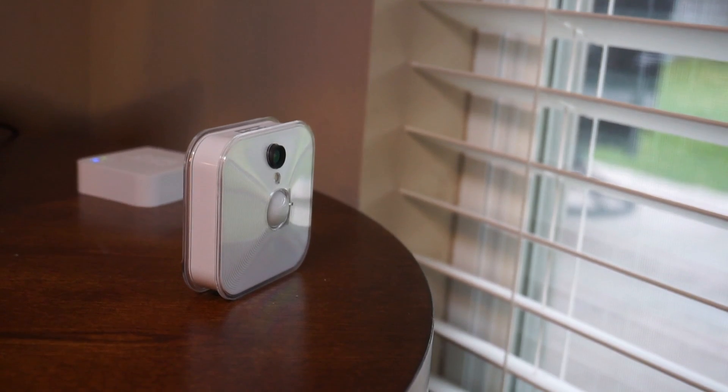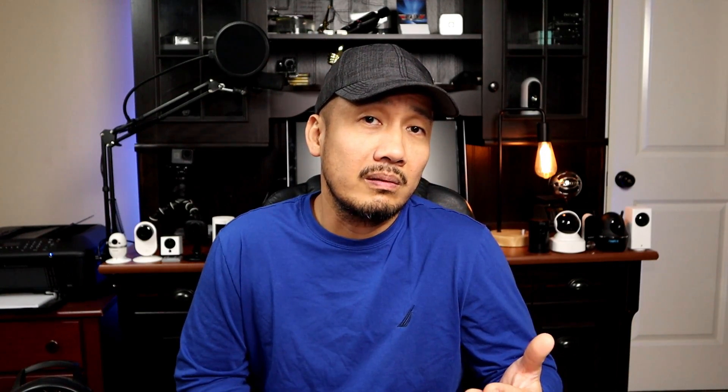By the way, most of these battery-powered Wi-Fi security cameras are waterproof and can be installed outside, except for the indoor Blink camera. The other disadvantage — and this is the one we will be testing today — is the maximum distance that the sensor can detect motion. The internet says that PIR sensors can detect human motion up to 10 meters, which is an average value, and the actual detection range is between 5 to 12 meters, so around 30 feet.